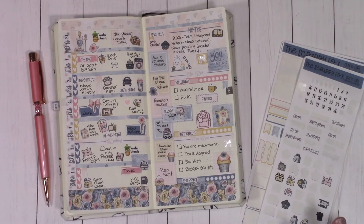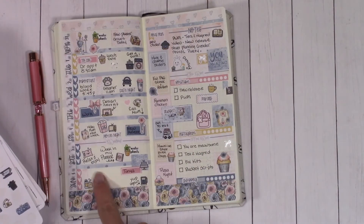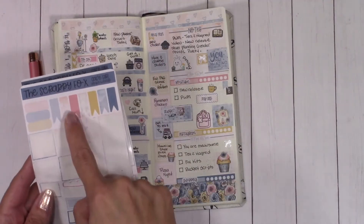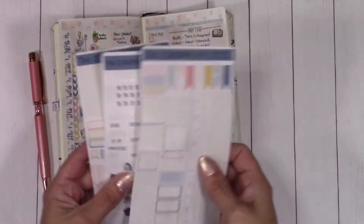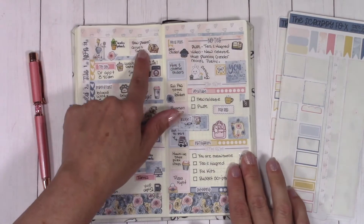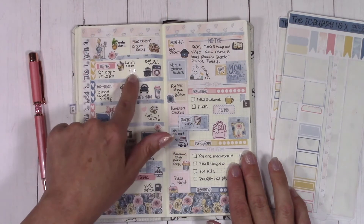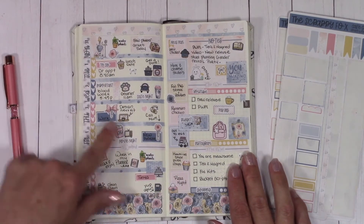Now I'm going to take this away and come back to show you it all filled in. I used a bunch of different little deco pieces from Paper Shire, some from Happy Bees, some of my own. I just wrote down all of the things I need to do and all the things that are going to happen this week. This is what it looks like after the pen — ready to go for the whole first week of September. I hope you guys really like this kit.